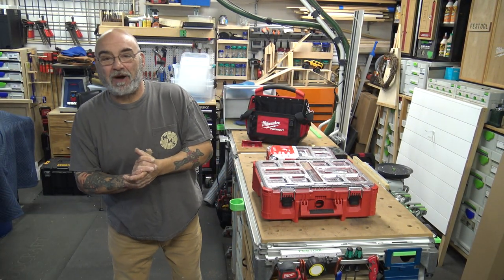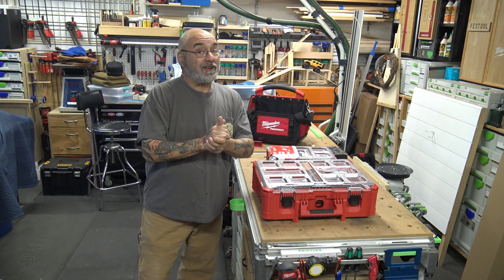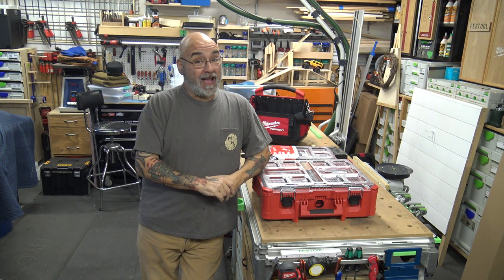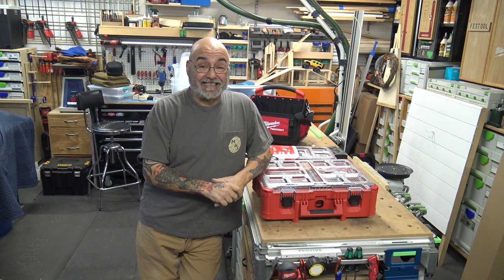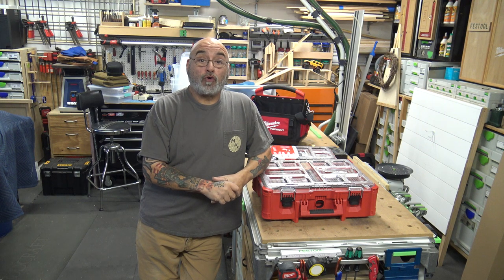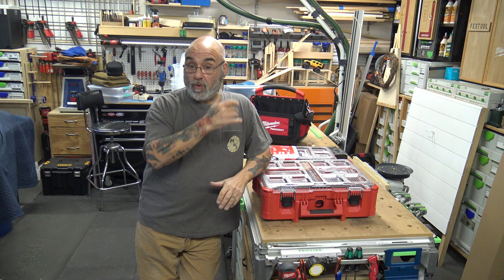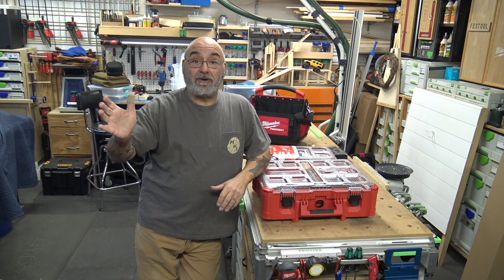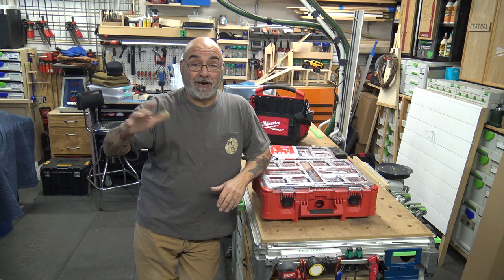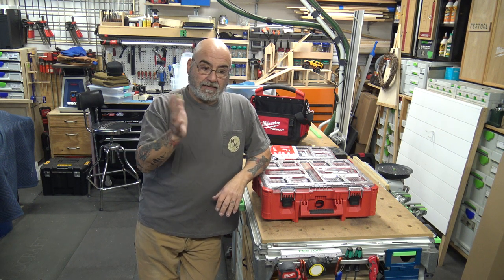Hey YouTube, Mike here. Hope we all had a happy new year. I haven't gotten a video out in a while but I've been so busy — actually working Saturdays and Sundays. It's crazy busy out there and I finally got a weekend off to myself so I had to get a video out. I apologize for not posting but some of these jobs I had to work on weekends.